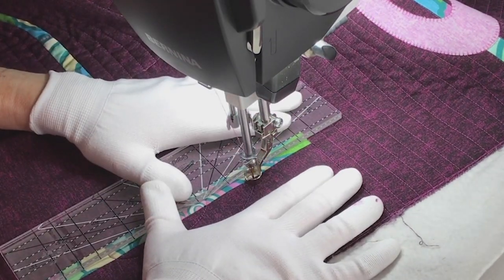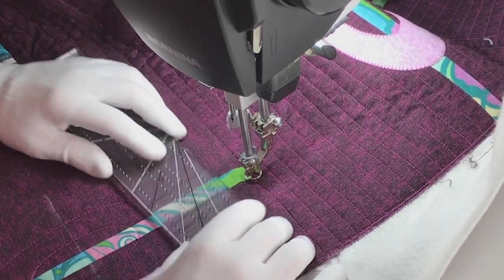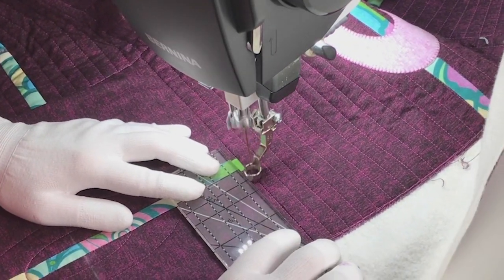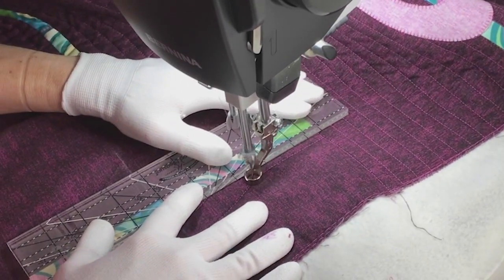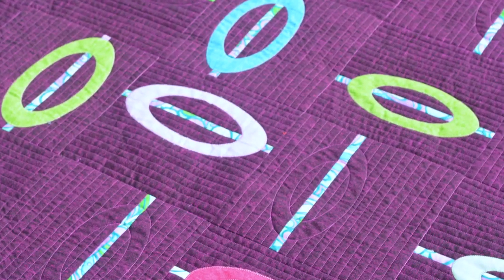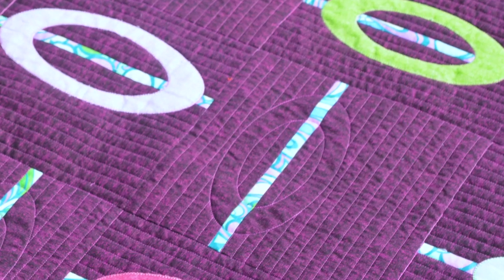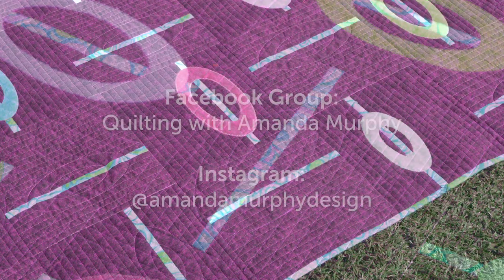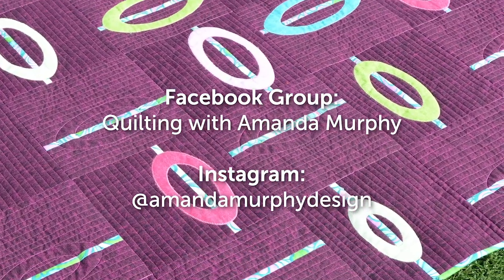Now I switch to my Every Angle ruler and quilt the rest of the strip, then quilt lines half an inch apart just like I did with the appliqué blocks. And that's what creates the shadow ovals in this quilt — it adds a whole lot of interest for very little effort. I hope you've enjoyed learning how to quilt Shadow Play from my Cotton Shot Collective.